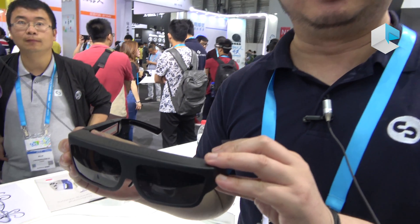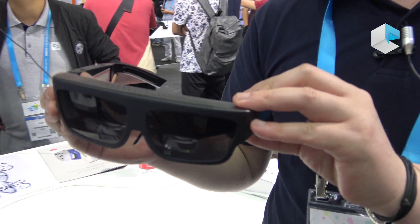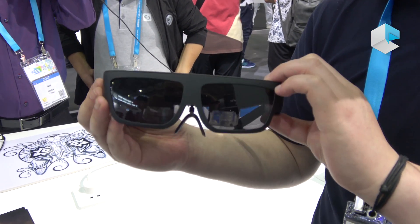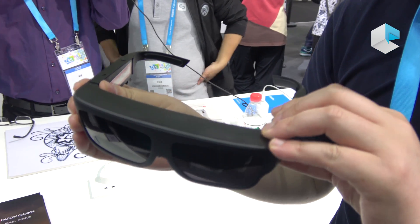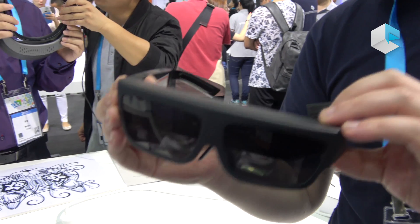This is our new product, Newair. It's a smart glass augmented reality system. It has the Galtung platform. It offers a FOV of 60 degrees.